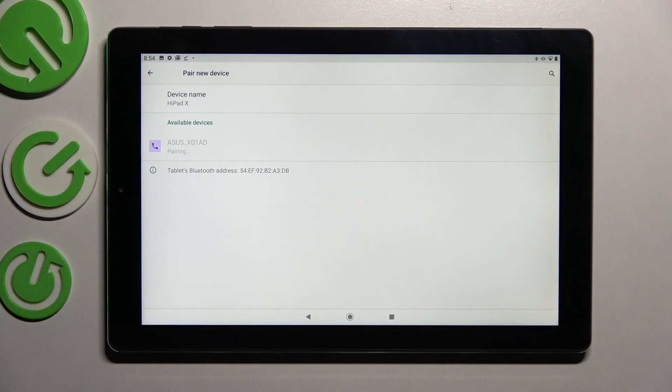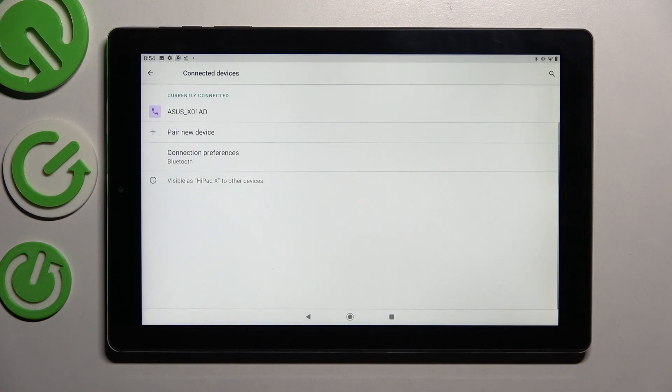Now wait for the popup and select Pair. Wait for the other device to accept your connection request. And as you can see, my devices were successfully connected.